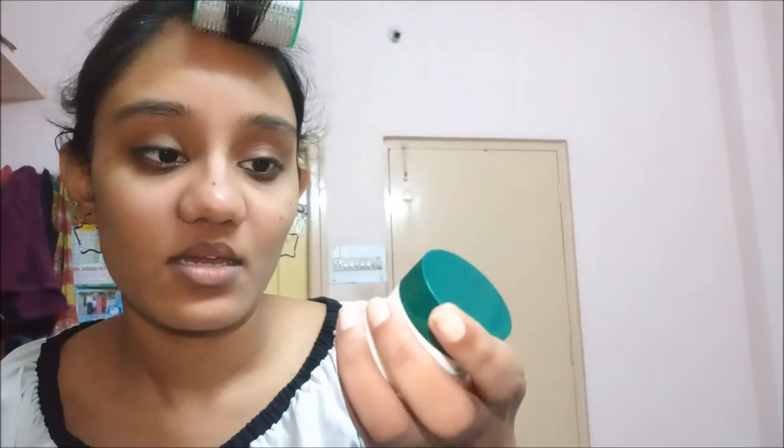The next step is the dark spot corrector. This is Face Magic Step Four — the magic dark spot corrector. I have a dark spot on my face so I'm going to apply this over that area. I have a doubt about whether I should wash my face after applying this one.